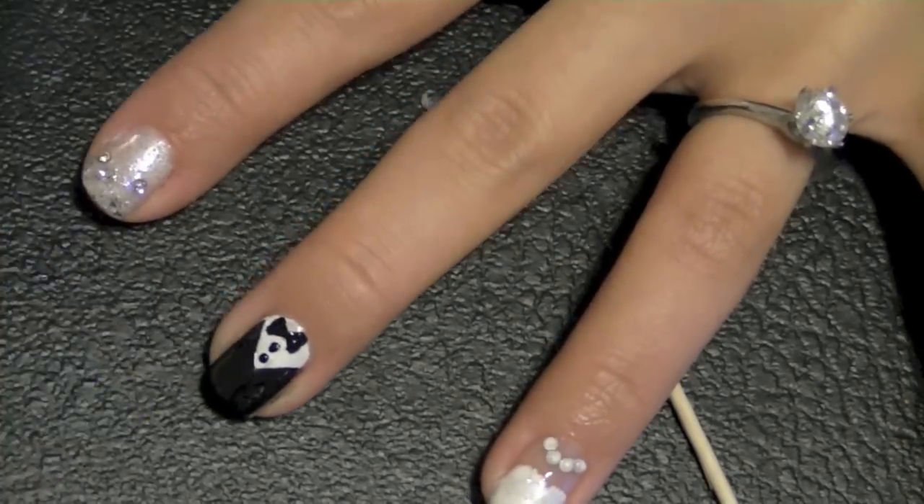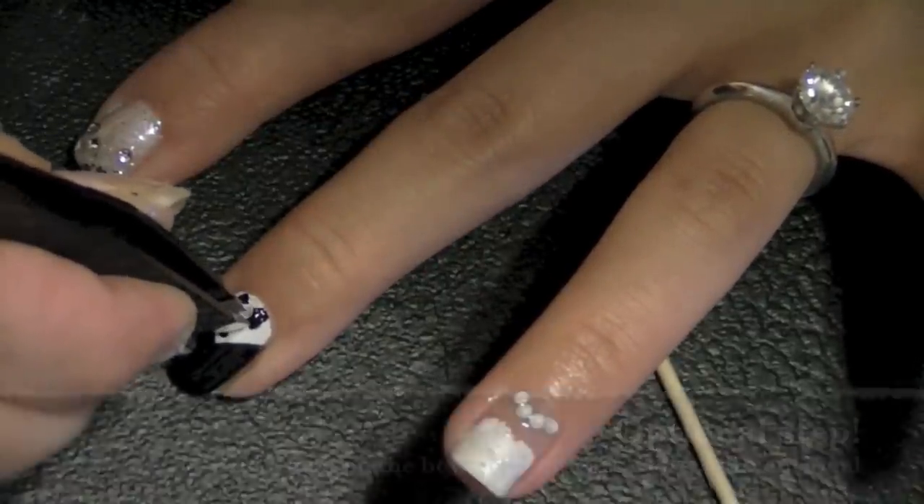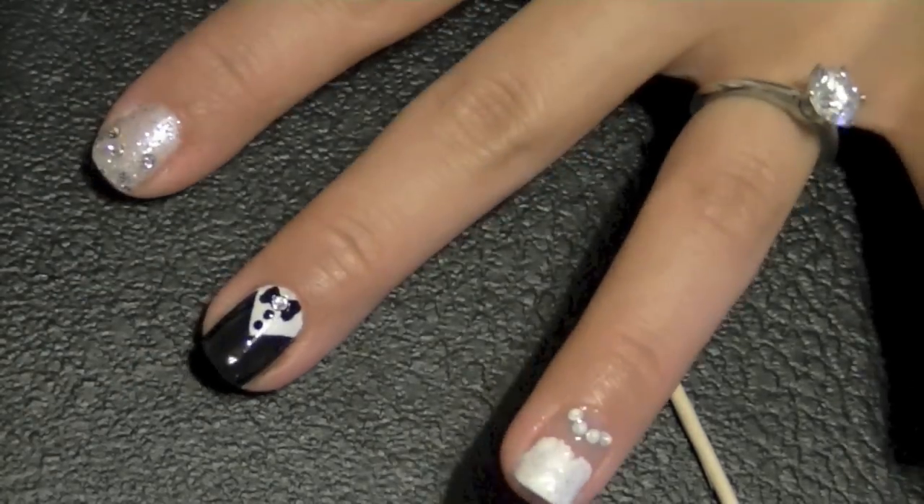This step is optional, but I wanted to make it more 3D so I'm adding a gem right in the center of the bow. And for it to match the bride more, I'm going to paint the center white.